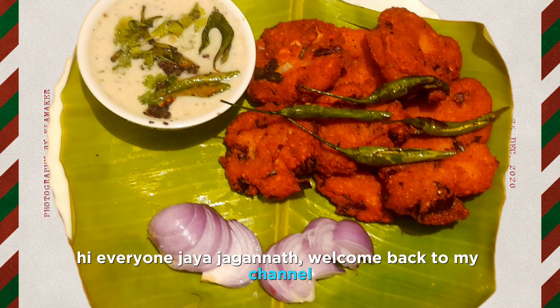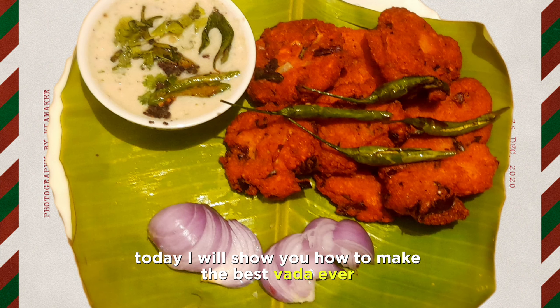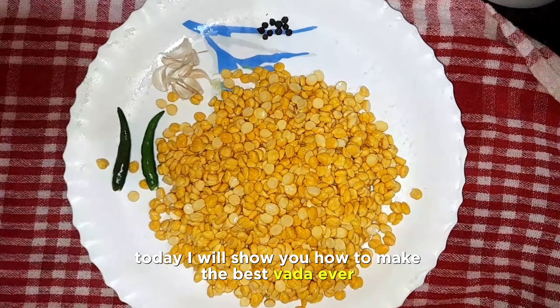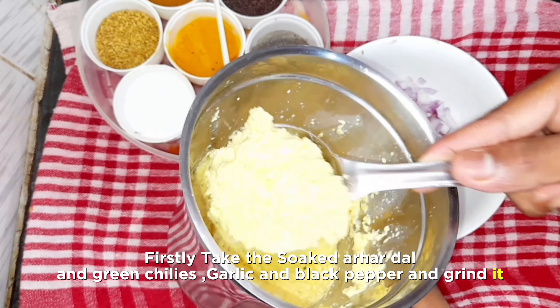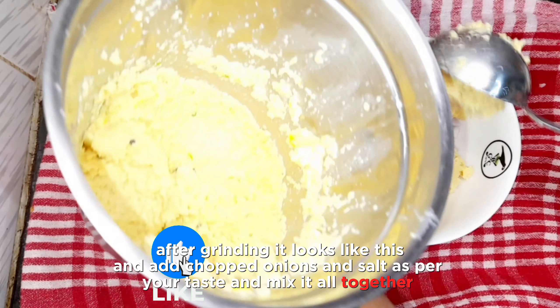Hi everyone, Jaya Jaganath, welcome back to my channel. Today I will show you how to make the best vada ever. Firstly, take the soaked urad dal, green chilies, garlic, and black pepper and grind it.